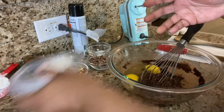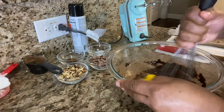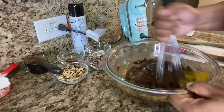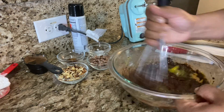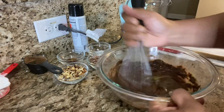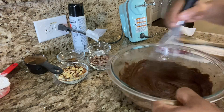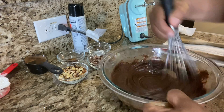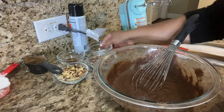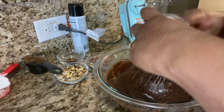Now we're going to add the eggs. When we place these eggs, we're going to stir — but not a whole lot — because we still have to add the flour. I'm just going to stir it in enough until we can't see the eggs anymore, and then I'm going to stop. You can't over-mix it. As soon as you don't see the eggs, stop. Now I'm going to add the salt.